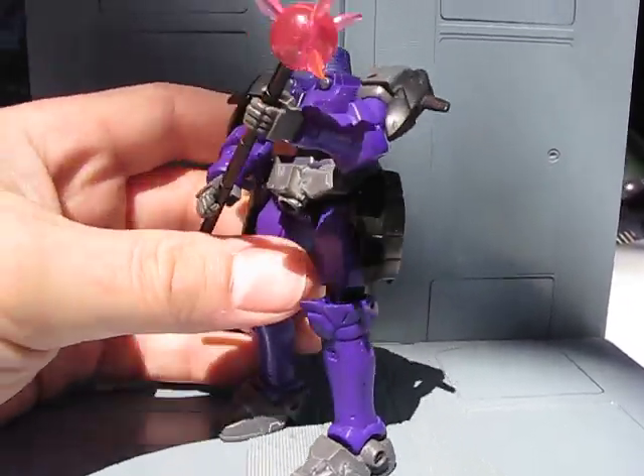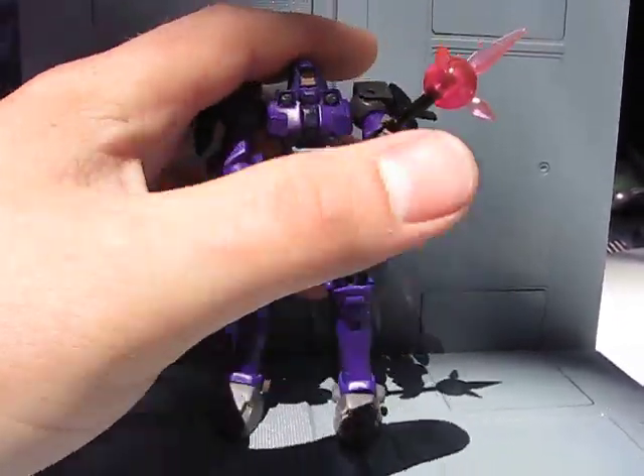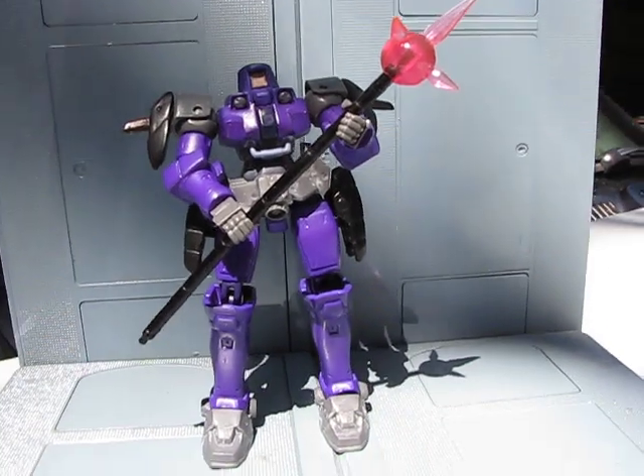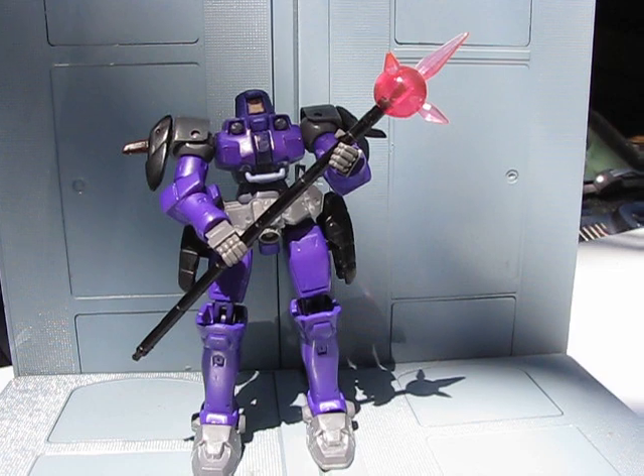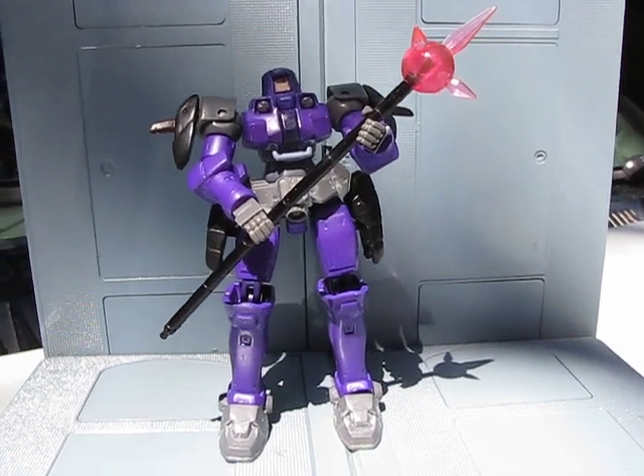Because it's dyed, it's ready for play or display. You can play with it like a normal figure rather than being worried about paint scrape. This is up for trade or for sale. I just enjoy making stuff, honestly.